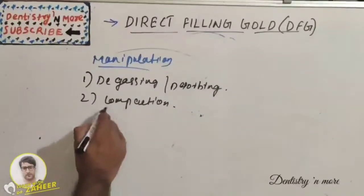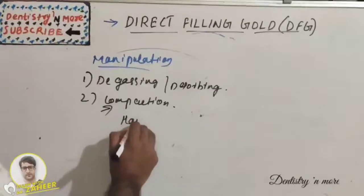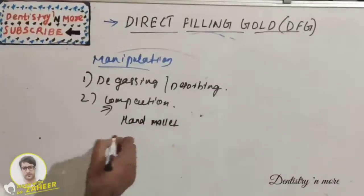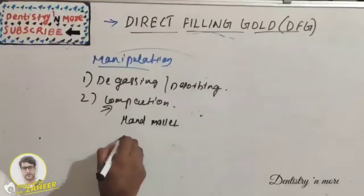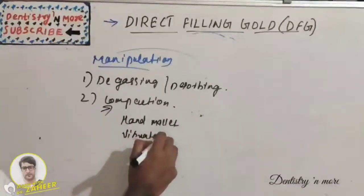The second manipulation process is compaction. The gold may be compacted either by hand mallet or by a vibratory condenser.